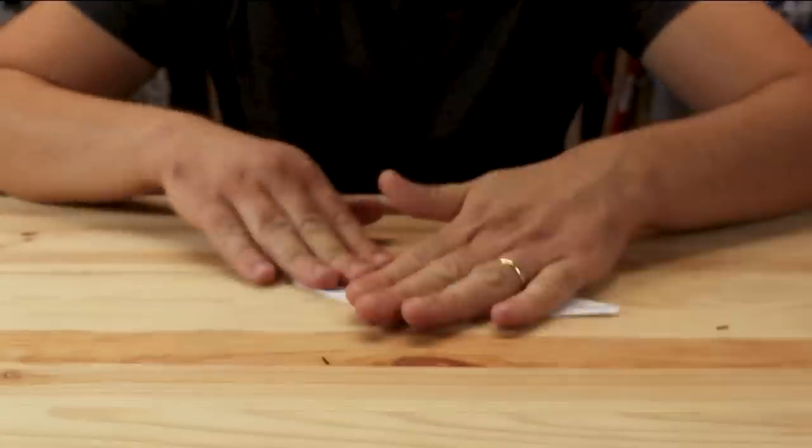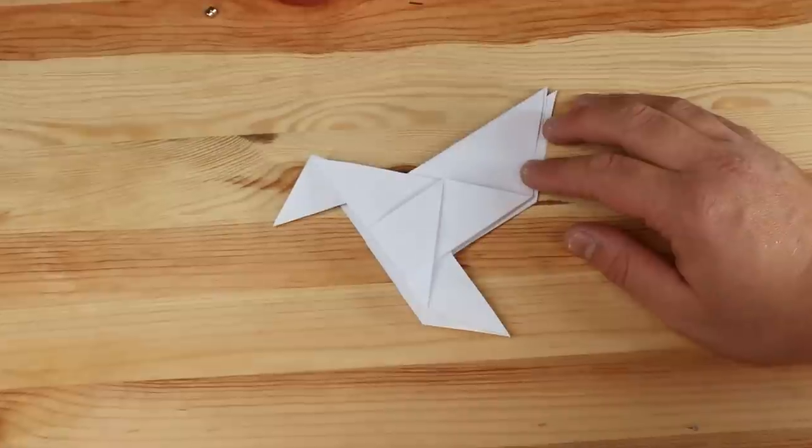Hi there. In this video we're going to try and put some life into origami paper. You probably know that origami is the art of folding paper, and this project is about trying to combine this craft with technology.